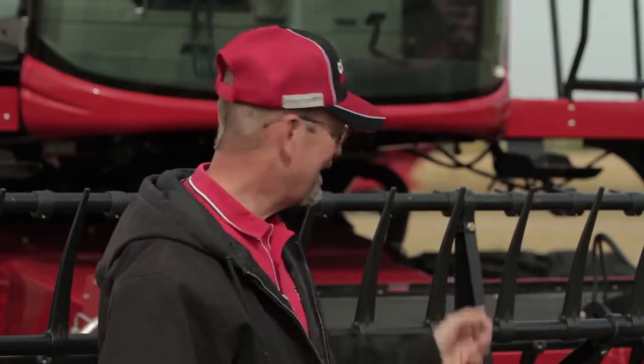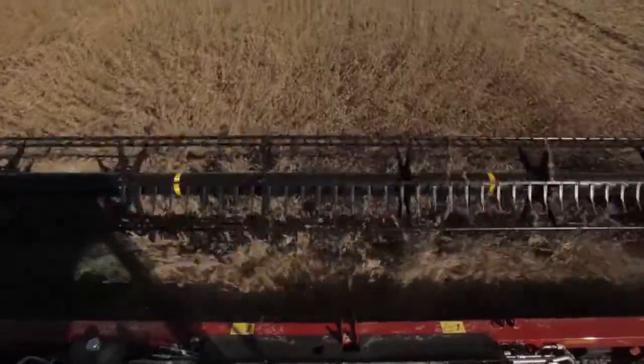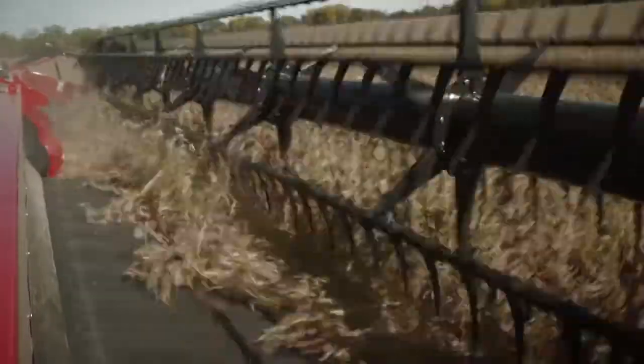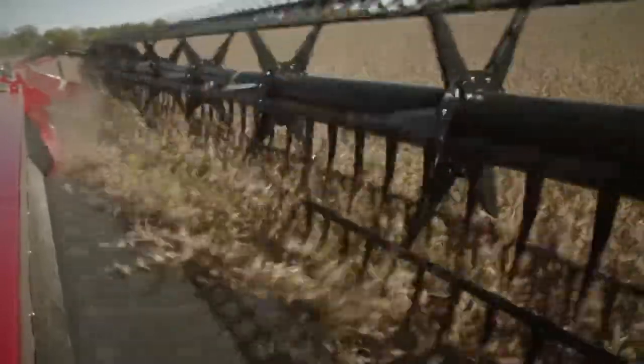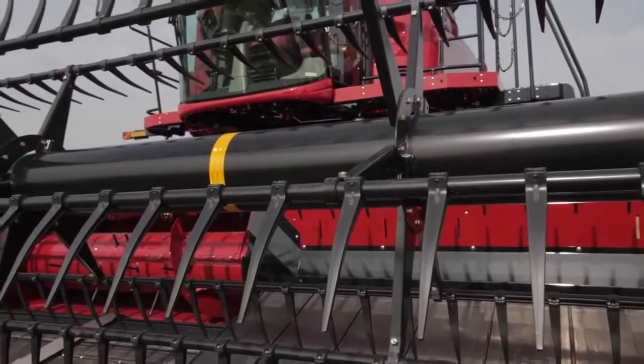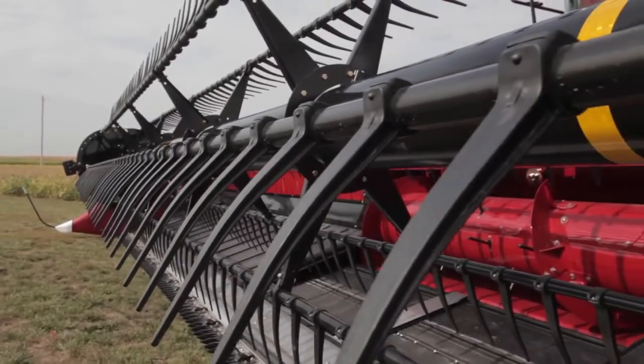So how did we do it? First, let's start with the cam action reel. The cam action reel is designed to gently lift the crop, move it over the cutter bar, and gently lay it onto the draper belt. Because of that heads-first feeding, we can harvest smoother and harvest more evenly. The cam action reel itself is designed for either plastic or steel tines for rice.